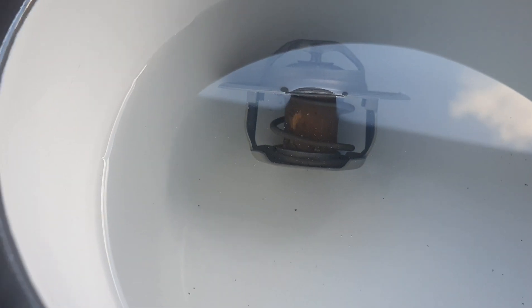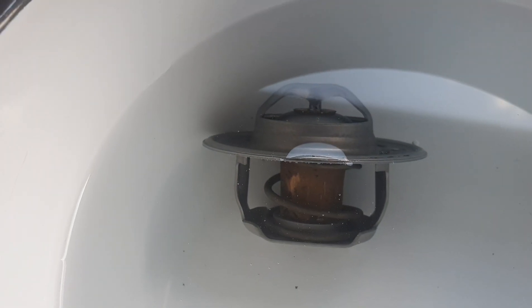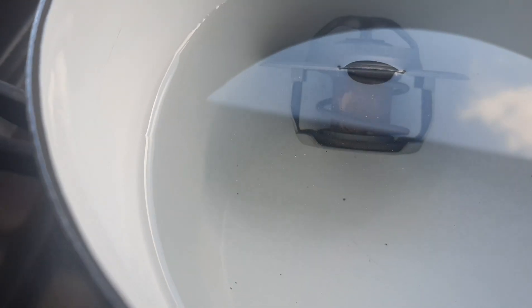And now you can see the thermostat's starting to rise up. As I put fresh cold water in there, so it's closing in.